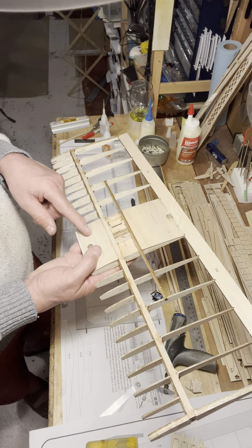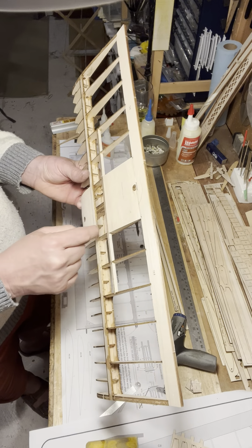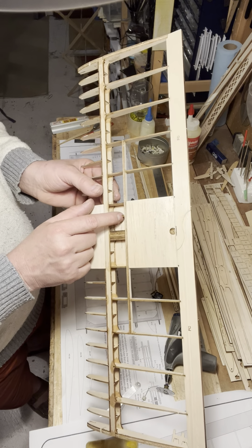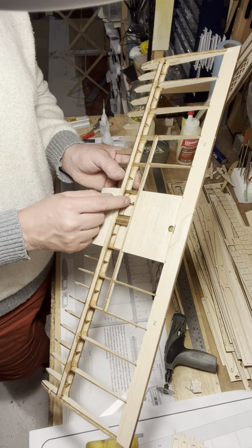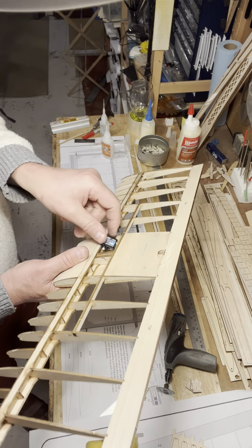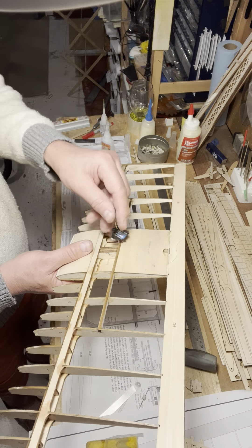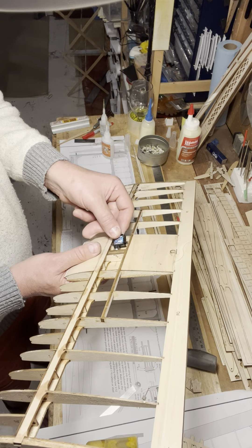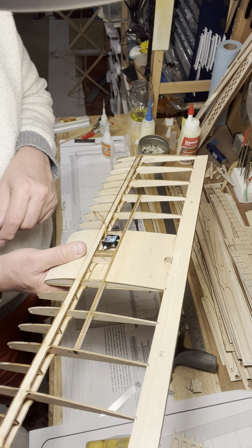I mentioned in the last video that I may have forgotten to put riblets in underneath the center sheeting — that's true, I did. I went and found those and was able to turn them on their sides, slot them in there, and just rotate them into place. There's a riblet there, and then there's this one which is actually quite important — this is a plywood sub-rib that holds the servo for the spoiler. Here's the spoiler servo and that just drops in there. The riblet has a little top piece which I cut away so that you can screw or glue the servo in there.